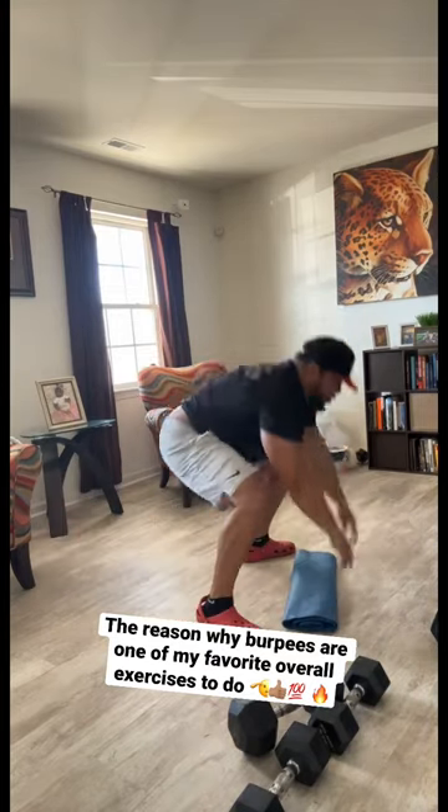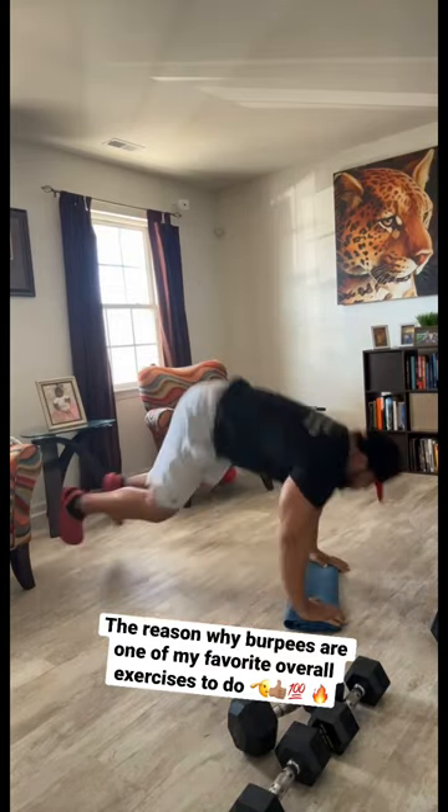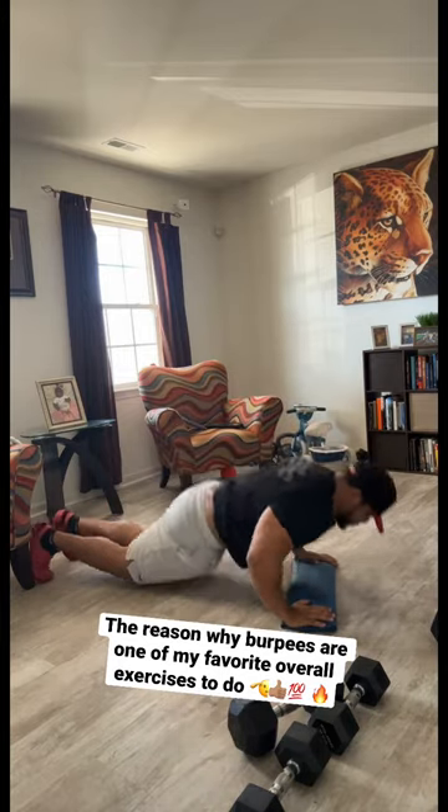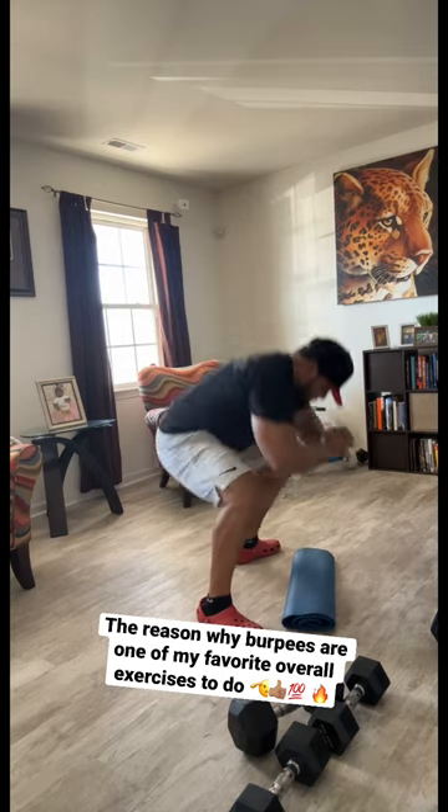This is one of the reasons why burpees are one of my favorite exercises, because there's so many different variations you could do with them. The first one you see, I'm doing it like a beginner one.